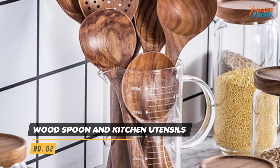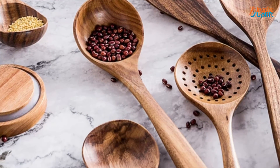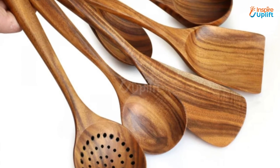At number 2 we have Wood Spoon and Kitchen Utensils. These utensils have the ability to absorb lesser heat so that when you cook at high temperatures, they stay safe to handle. This rustic and eco-friendly kitchen tool set does not scratch the bases of your cookware like stainless steel and cast iron pots.